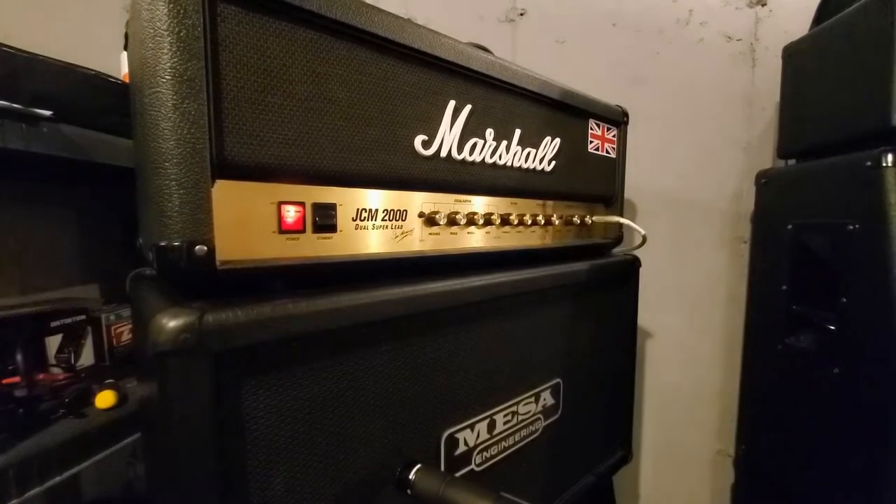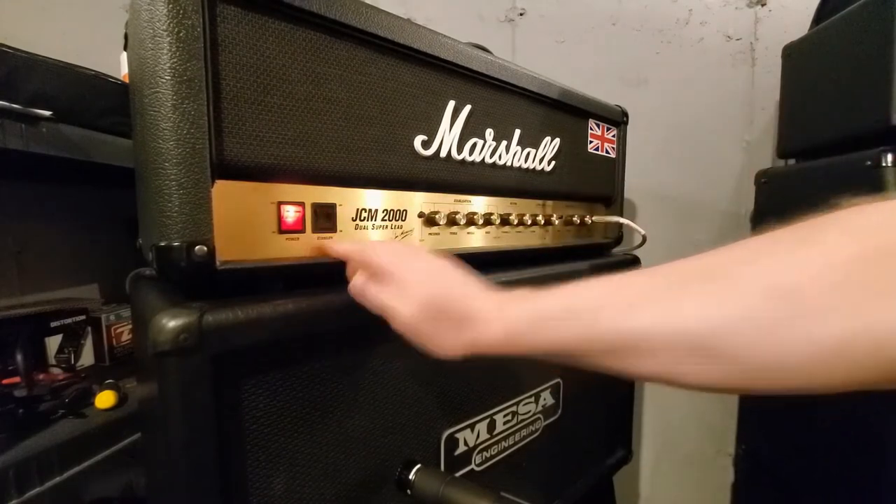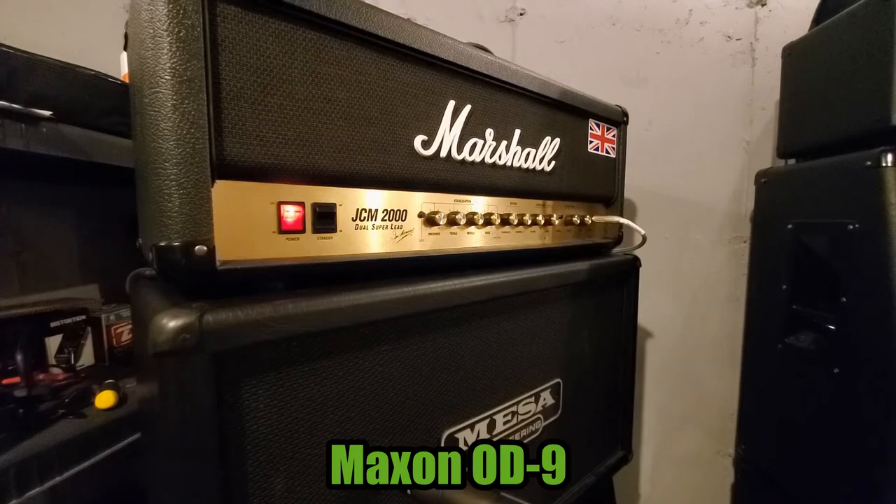All right, here it is — break some eardrums. Level one. This is nuts though. First of all, this is without the max-on pedal. Now max-on pedal on. And max-on off.